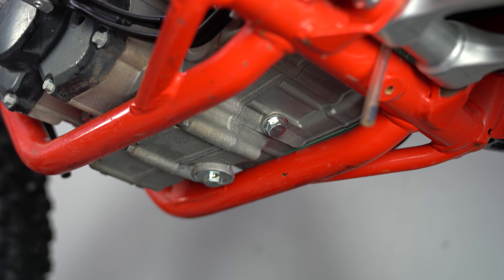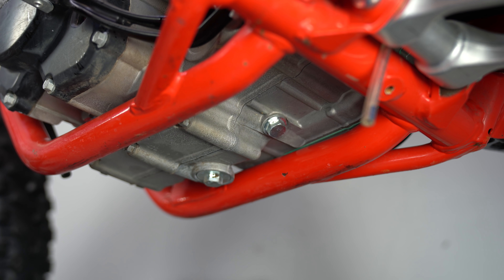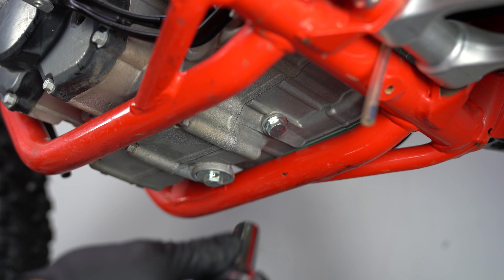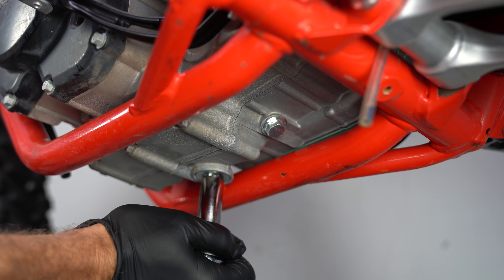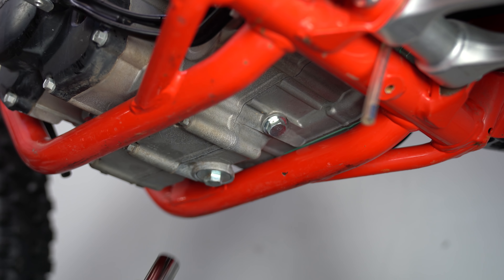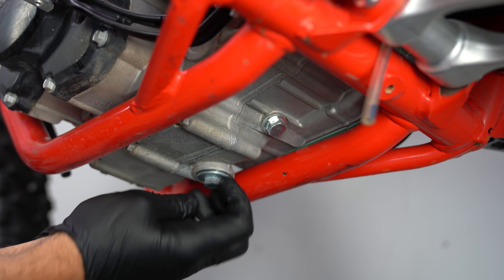We've got the camera right down by the ground. This is our transmission plug and this is the oil plug. The front of the bike is this way, so you're looking from the back to the front. I'm going to go ahead and do this one — make sure I get my wrench set up correctly. And there we go. Break that loose and see how messy we can get.